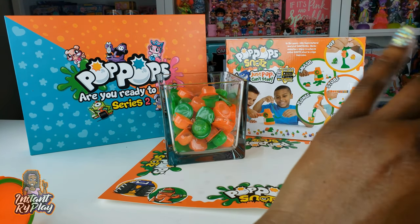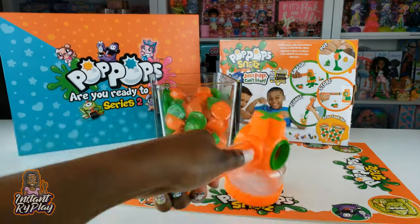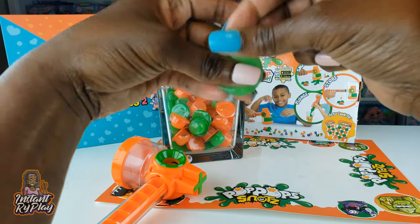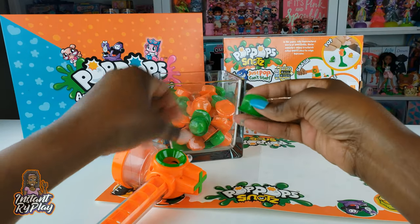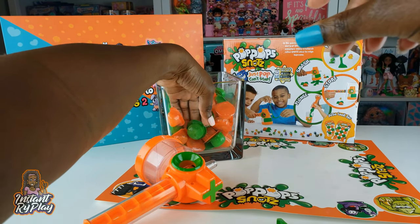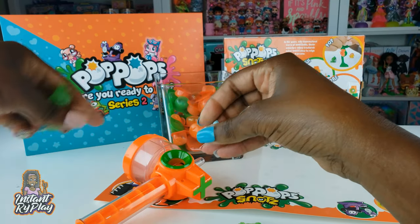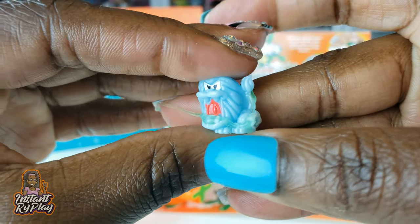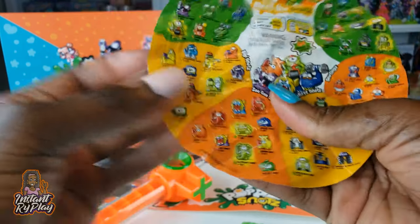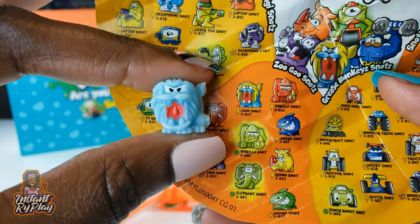So we've got our slammer hammer and of course we can smash our snots. We put it back together, turned it and locked it into place. Let's see if we can smash one of these. We smashed it — it popped. There's the slime. Nothing inside, but that's okay. We'll try another green one. Smashed it again — nothing inside. We'll keep going for green. We smashed another one and we got snot inside! I don't know what this little guy is — he looks like a Yeti or something to me. It might be a lion snot — it kind of looks like this guy right here. Yeah, I think it's a lion snot.